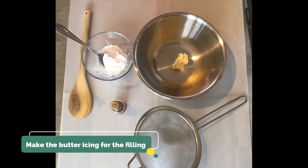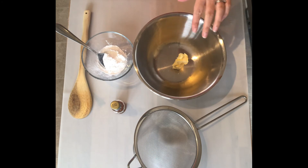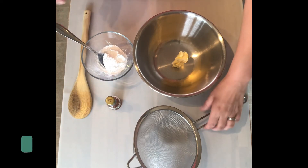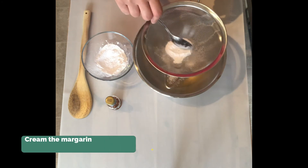While the biscuits cool, I'm going to make the butter icing that will be sandwiched in the middle. So I've got my butter or margarine here, my icing sugar, and some vanilla essence. I'm going to sieve the icing sugar in a little bit at a time.